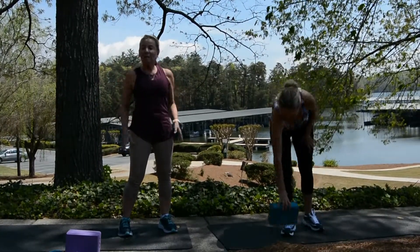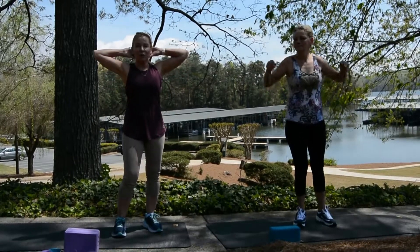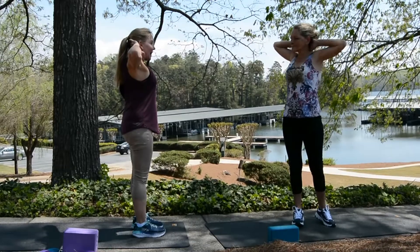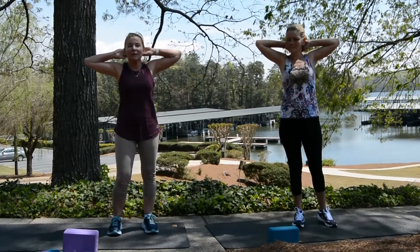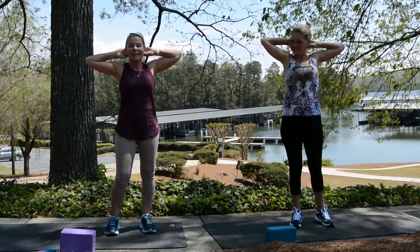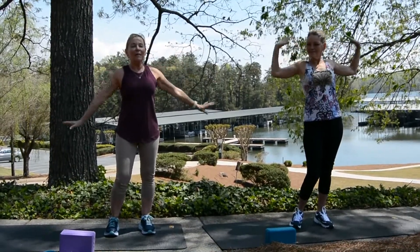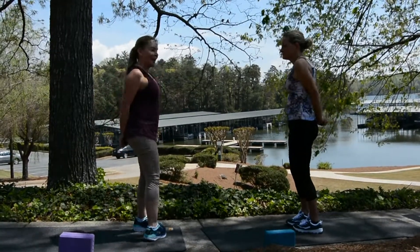Roll the shoulders out. Hands come behind the shoulders or the head right here. Take the elbows and press back — you really want to squeeze the shoulder blades together. And my favorite's the very last, which I'll show you in just a minute. Arms come all the way down behind the back, place them together. Roll the shoulders back.